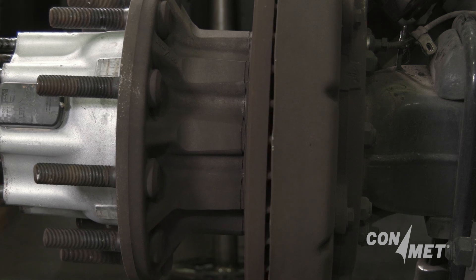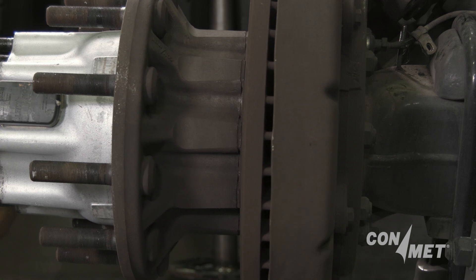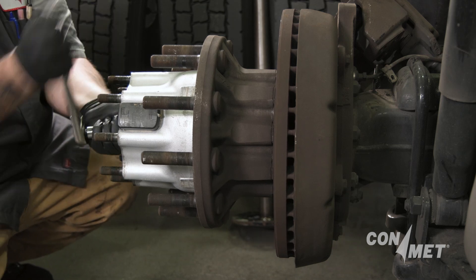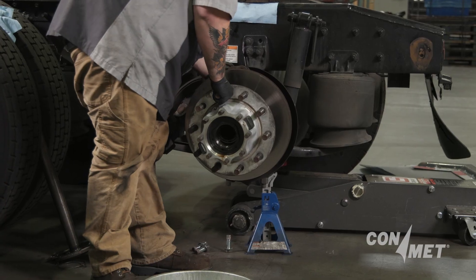Having the nut and snap ring in place prevents the outer bearing from dropping on the floor. Use no more than 50 foot-pounds of torque while the nut is in contact with the spiral snap ring to avoid damage to the snap ring. 50 foot-pounds of torque should generate enough force to pull the hub off the spindle.